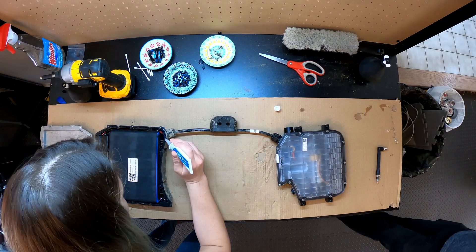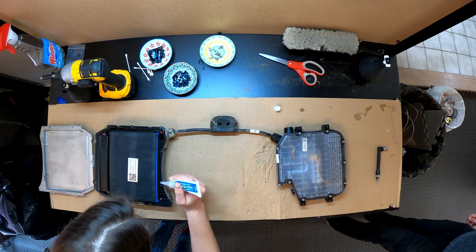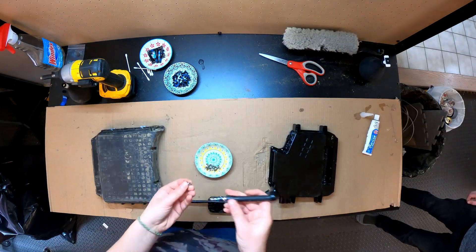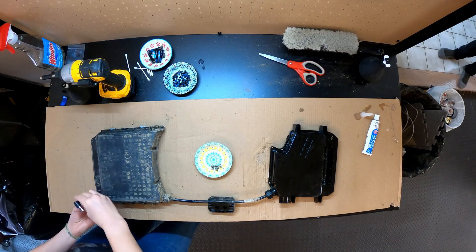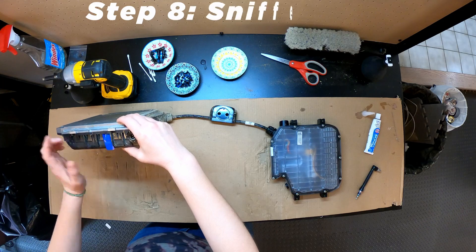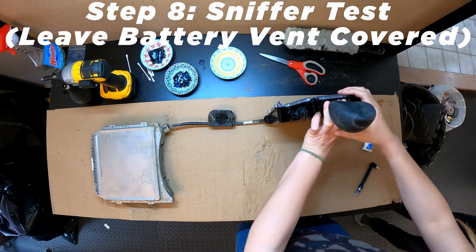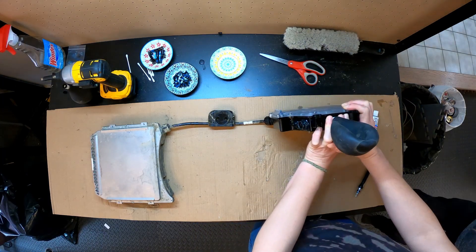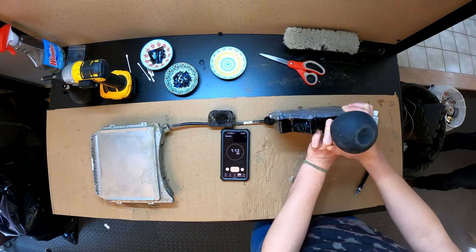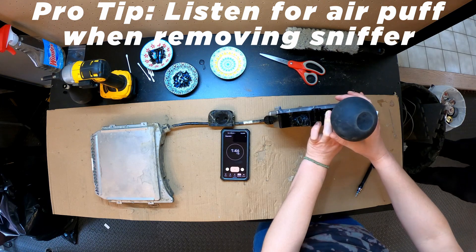Double and triple check your work. I'm still going to hit pressure. Now, when you take it off, see if there's a little wisp of air.